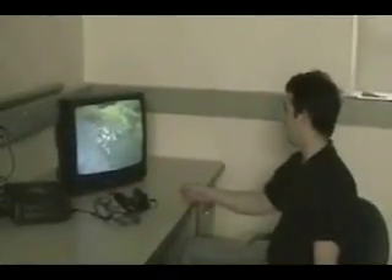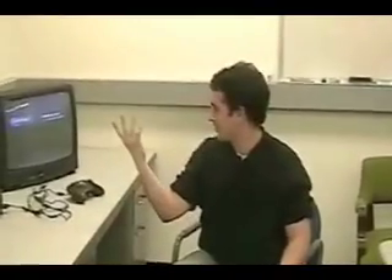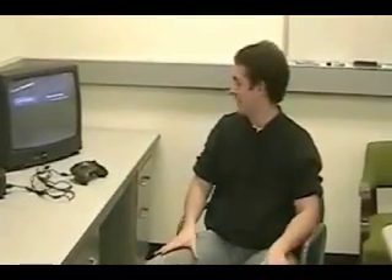Oh, come on! Masi, you're on! Sorry! Hi, everybody! Well, as you can see, I was playing video games. My research actually has a lot to do with video games.